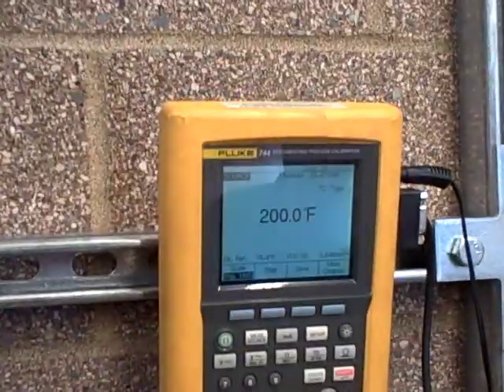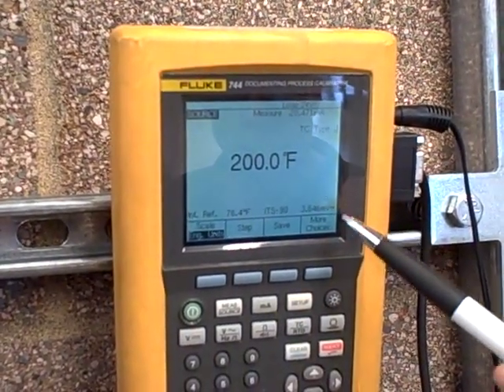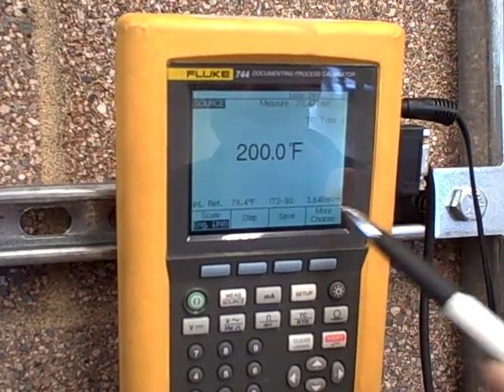We do not have a reference junction at 32 degrees Fahrenheit — we have a reference junction essentially at room temperature. Looking up here, you can see how many millivolts it's actually putting out. It's not putting out 4.907; it's putting out 3.646.